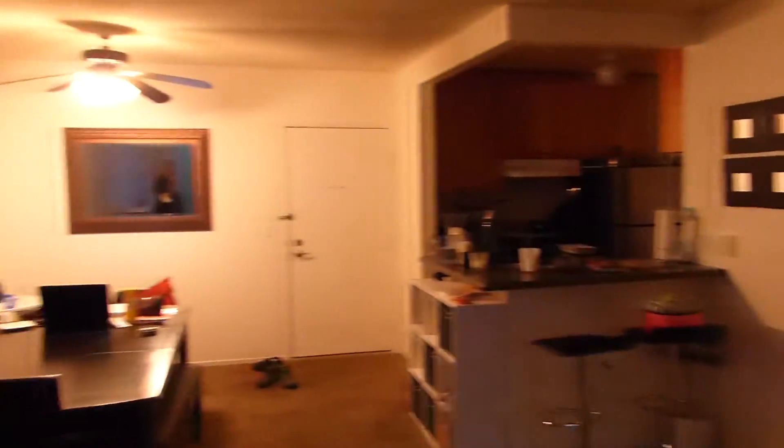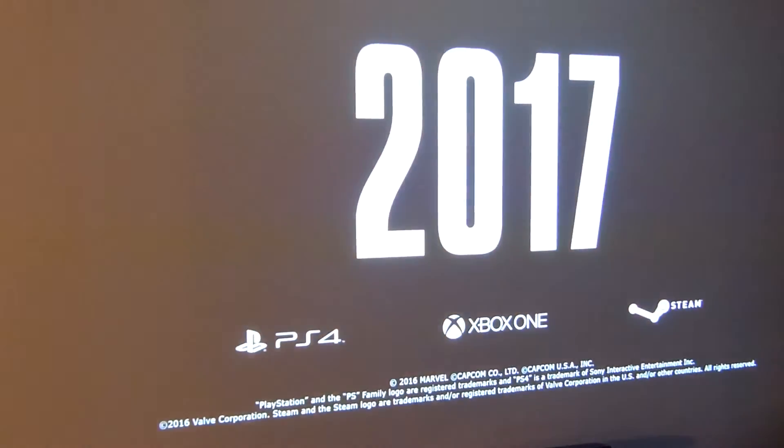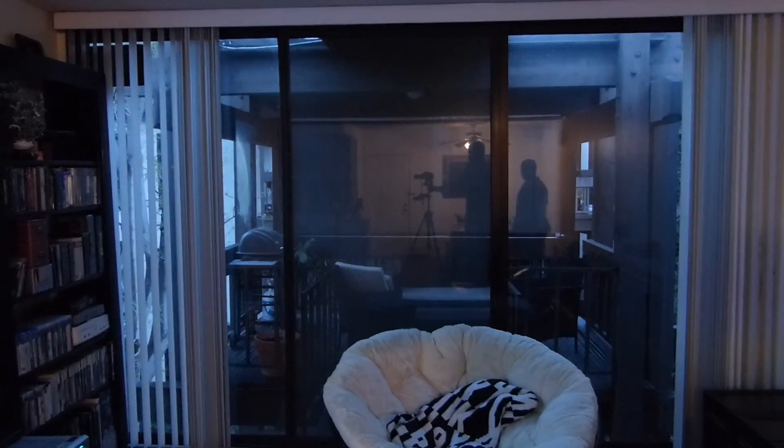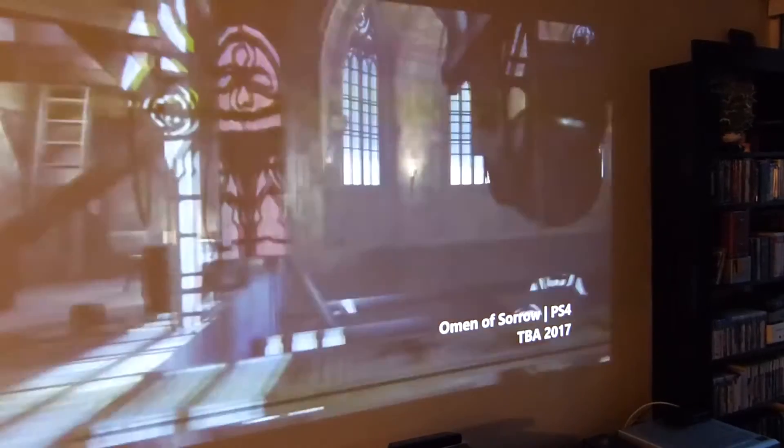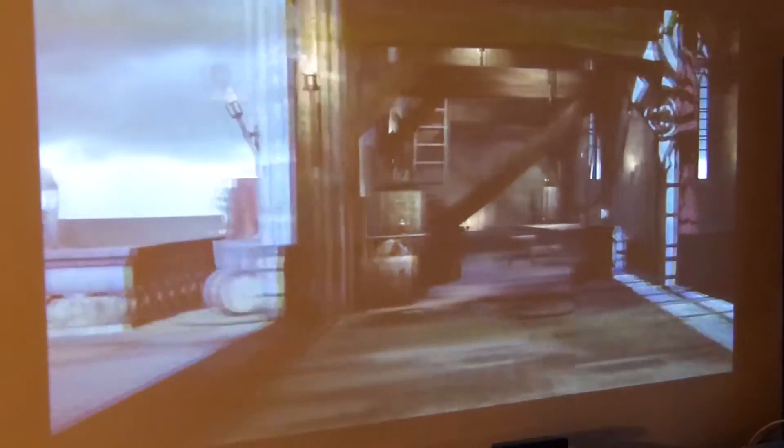Just want to show y'all what the screen looks like, what a projector looks like. As we mentioned, this is with ambient light on — light on in the living room. Bright light on, kitchen light is on, and the patio screen is open so light is coming in from outside. It's around 5:30 to 6 o'clock and you can still see it. It blows me away — right now it's rocking at 3,000 lumens and that's pretty damn bright.